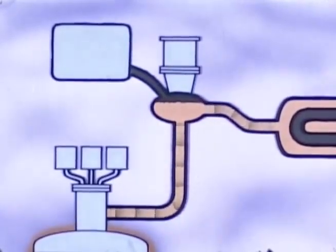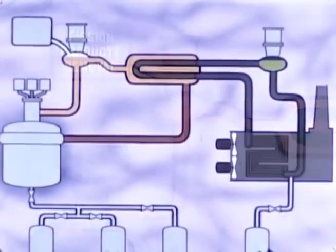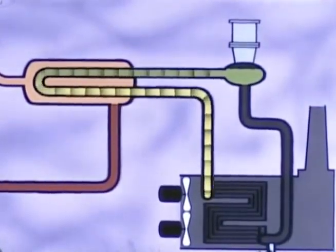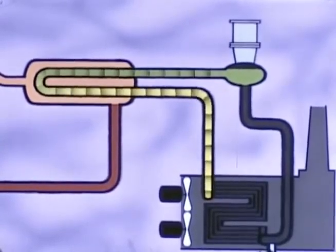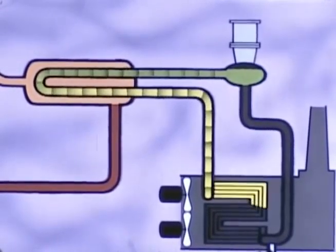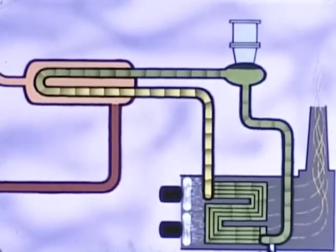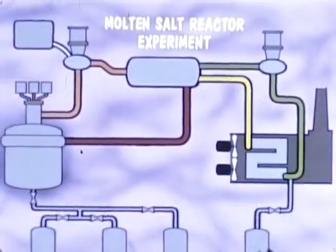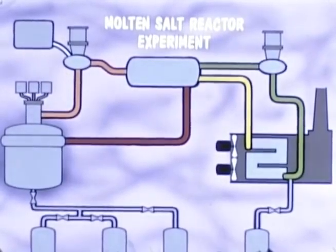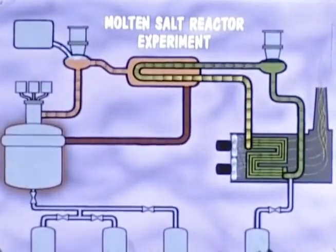Gaseous fission products, which interfere with the chain reaction, are removed from the circulating salt stream in the pump tank. The coolant salt is circulated by a sump-type centrifugal pump, similar to the fuel pump. It flows through the heat exchanger and leaves at 1070 degrees Fahrenheit after a temperature rise of 60 degrees. Heat from the coolant salt is transferred to air in the radiator, supplied by axial flow blowers. The cooling air is forced across the radiator and up the stack. Major components of the fuel and coolant salt circulating systems are connected by 5-inch piping and smaller fill and drain lines. During operation of the reactor, the molten salt is held in the whole system by special freeze valves.